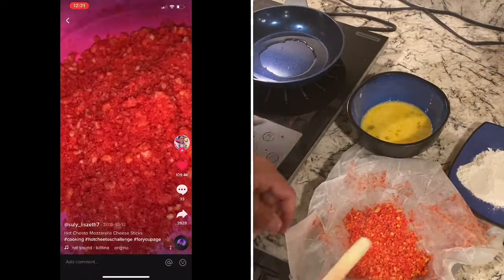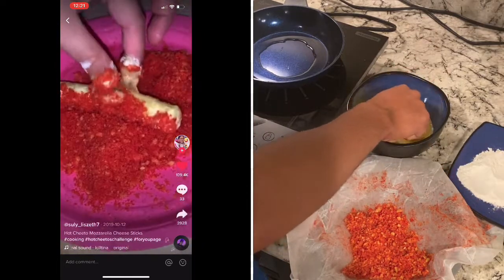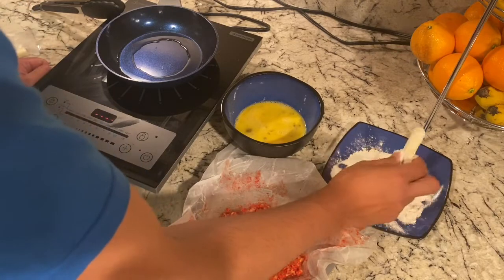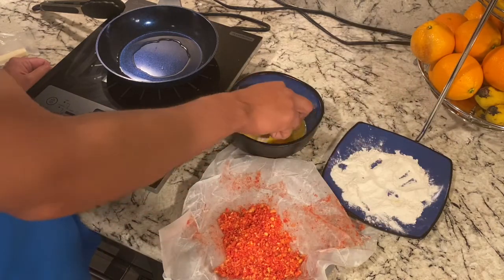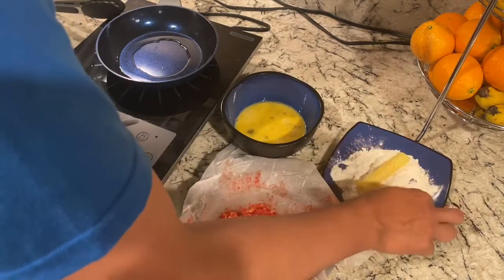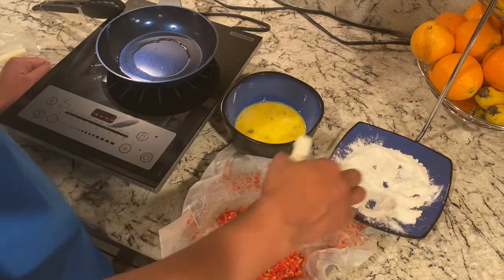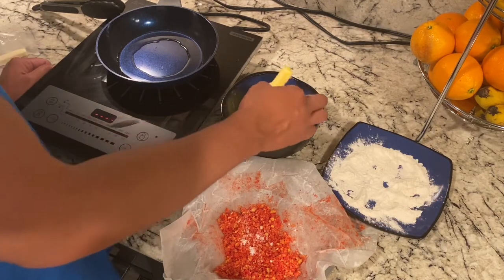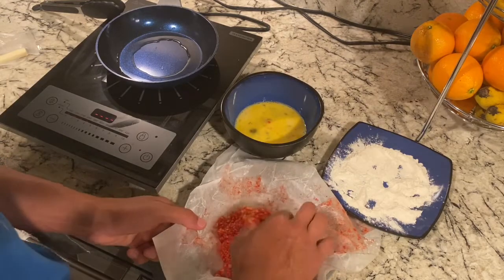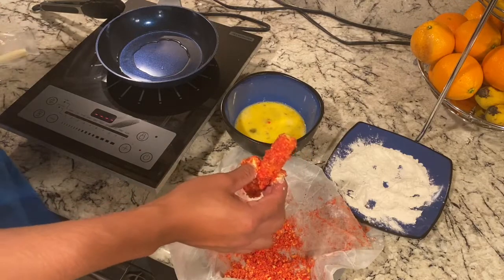Once you have your mozzarella stick, your crumbs, your egg, and your flour, all you're going to do is dip it in the flour, then re-dip it in the egg, go back and dip it in the flour again, re-dip it in the egg once more, and then finally dip it in the hot Cheetos.